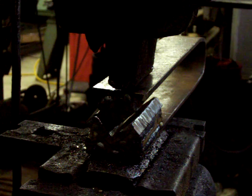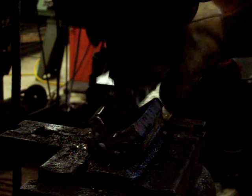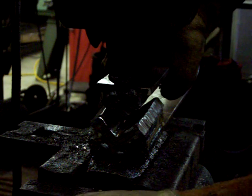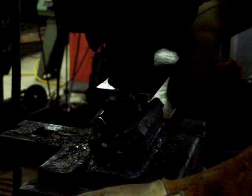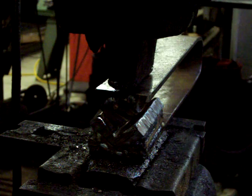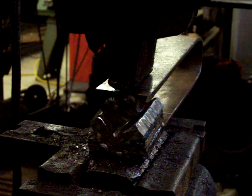Hey folks, this is Matt with Slytherin Metalworks and today I wanted to show you what I made. I made, basically for my little giant hammer, a press brake attachment. And what it's going to do is give me a 90 degree angle bend.